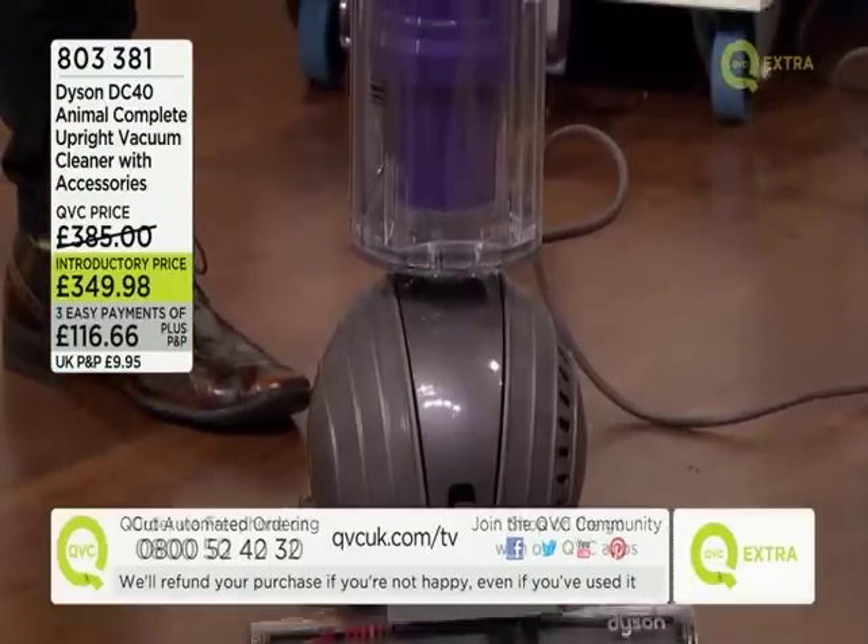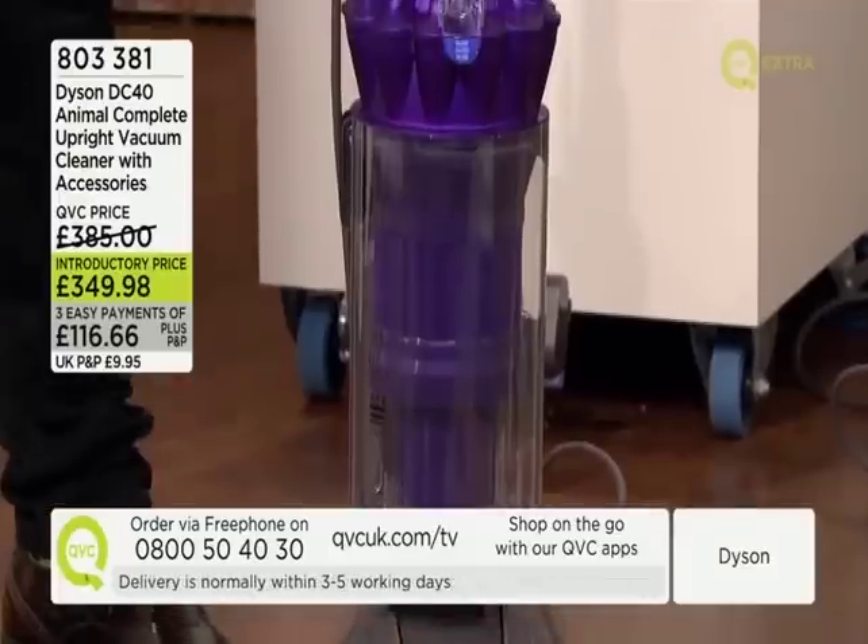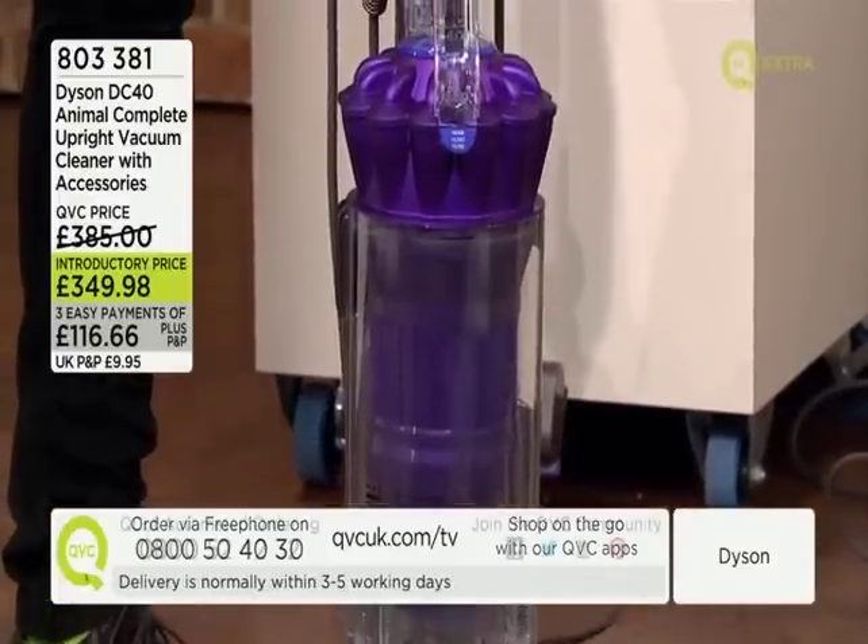It's £349.98 but three easy payments are available. If you were to buy this exact same system from Dyson direct, it would cost you £400, because we've got three selected accessories included. You will love using them.